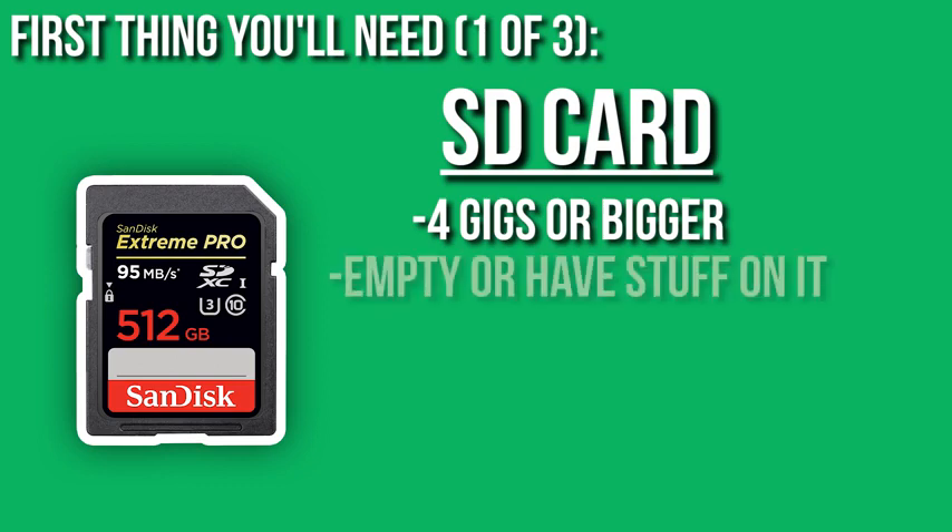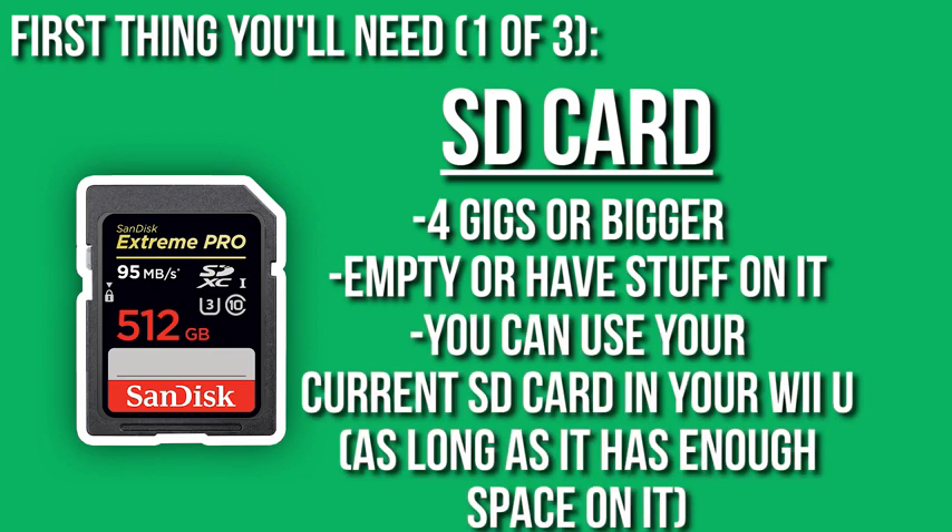4 gigs minimum should be just about enough. The SD card can also either be totally empty or it can have stuff on it already — it doesn't really matter in the long term. It can even be the SD card that you've currently been using in your Wii U, just make sure that you have a good amount of space left on it. So 4 gigs, empty or full, doesn't matter, and the one you're using in your Wii U is currently fine.